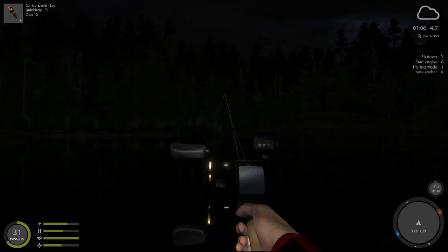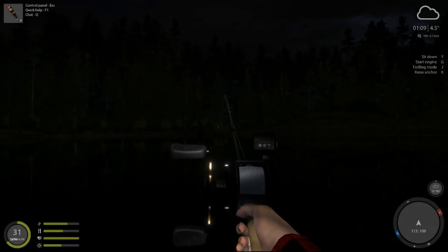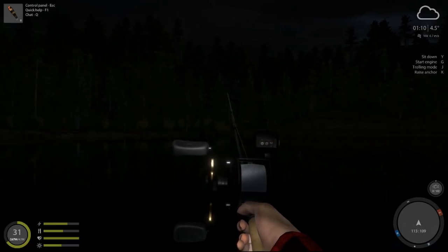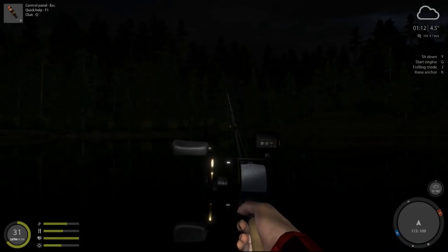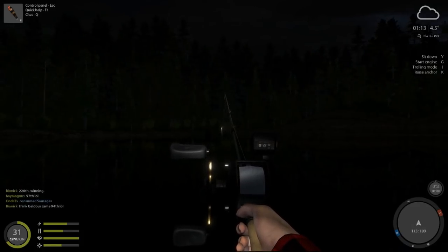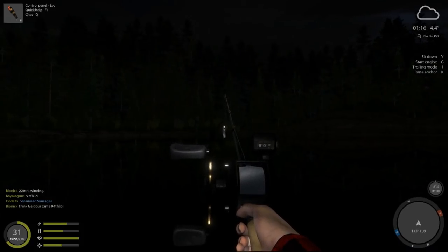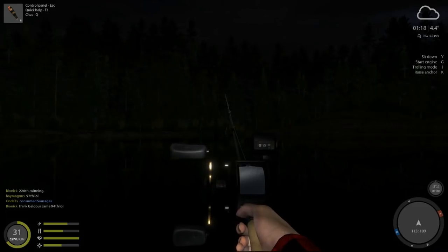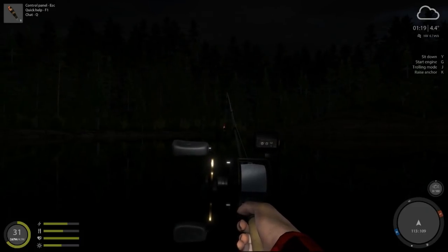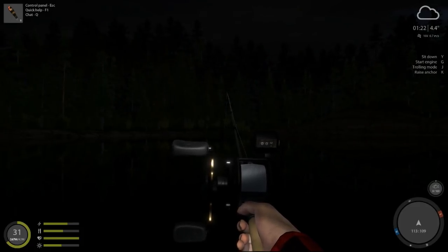Welcome back. Today we're going to take a quick look at retrieval methods for spin fishing and bait casting in Russian Fishing 4. We're going to break this into two videos — one using the Hunter spoon, which will be generalizable to all spoons. We'll cover the jig step, which is your go-to retrieval method in many situations, as well as stop and go and straight retrieval with speed-up.